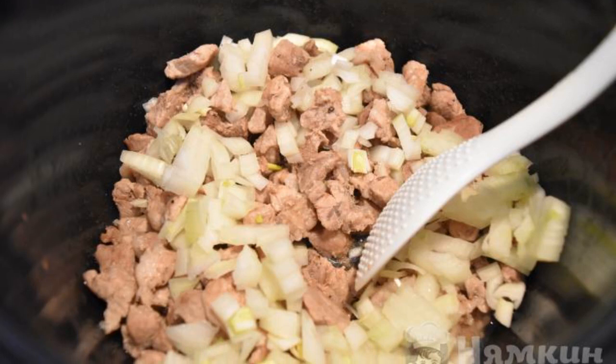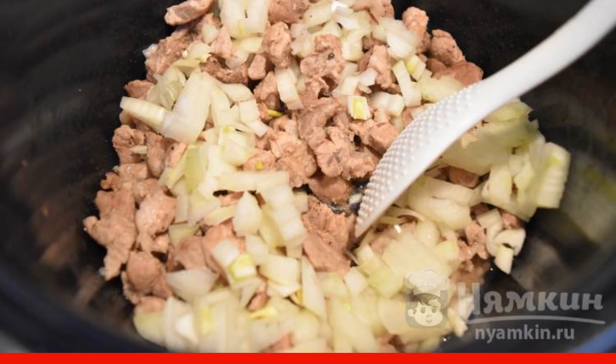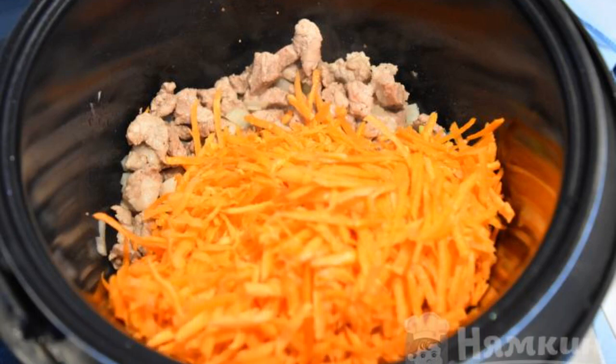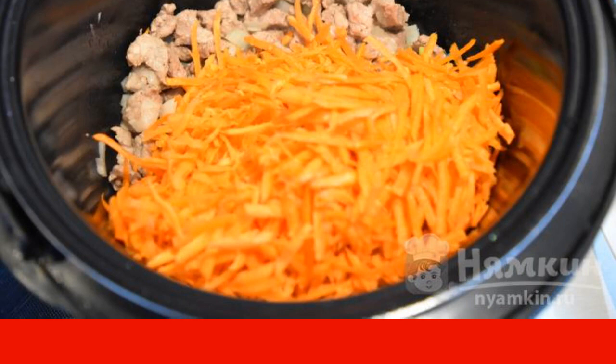Add the onion to the meat in the slow cooker. Mix well and fry for about one to two minutes. Then add the grated carrots. Stir and fry until the vegetables are half cooked, stirring constantly.